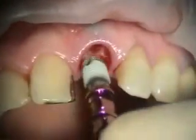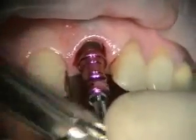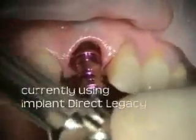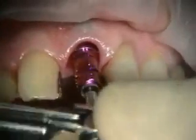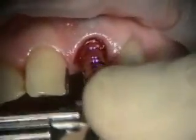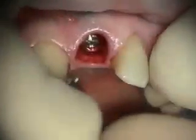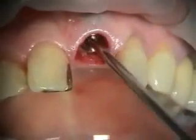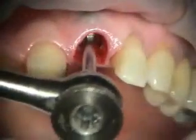We're putting our implant in — 4.5 by 10 Zimmer tapered screw vent. Once we get into the osteotomy, sometimes the flare on the fixture mouth pushes against the palatal bone, so then we just go direct.